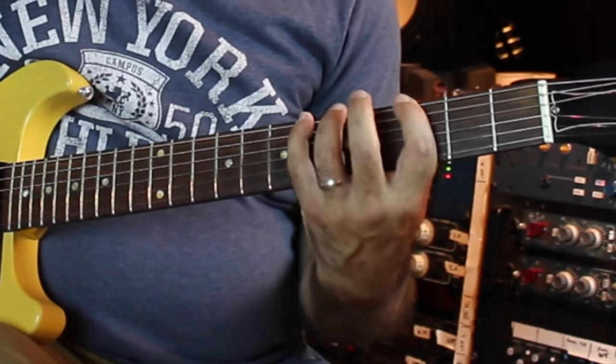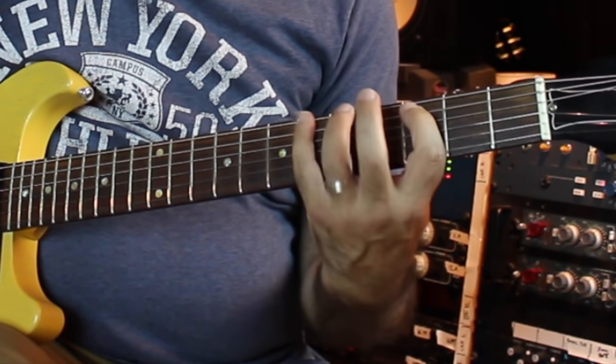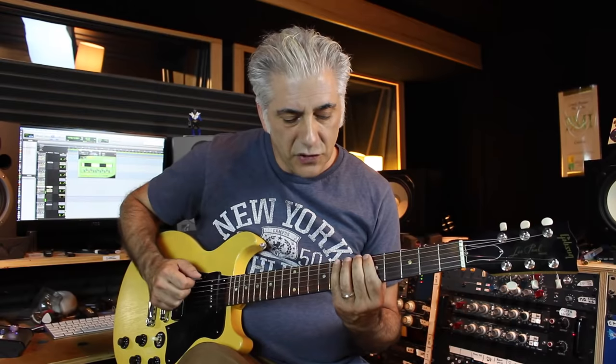So you do all three positions: position two, position three.